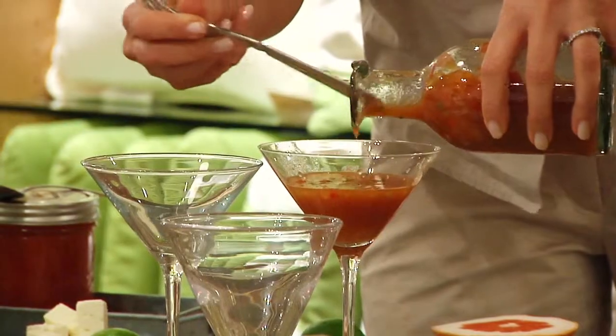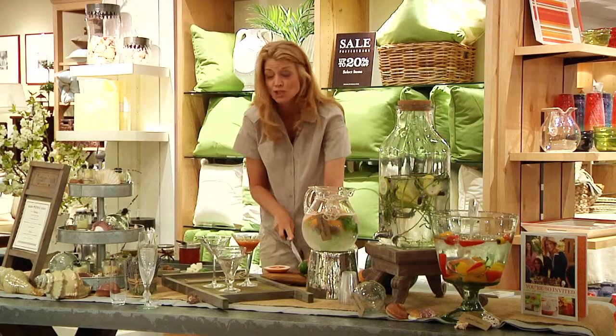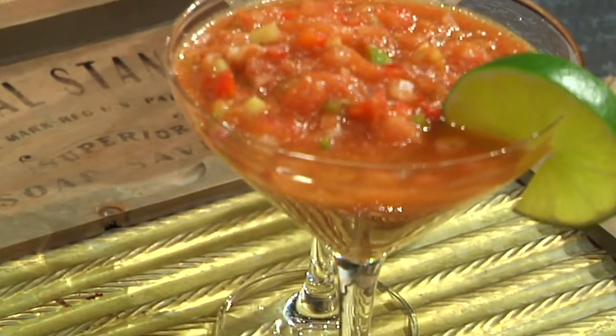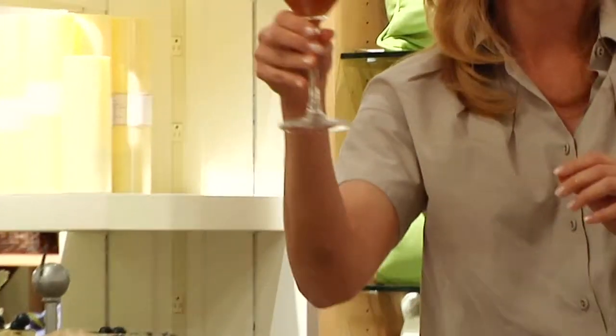Here we go. What I love to do when I serve something that's not too hot is serve it in a martini glass — I treat it as if it were a drink and I garnish it as such. Look how fun that is when you hand someone this at a cocktail party for them to sip.